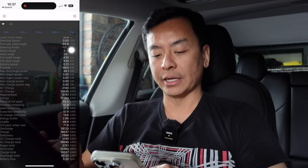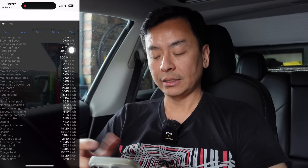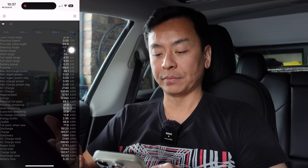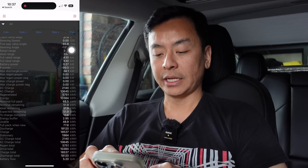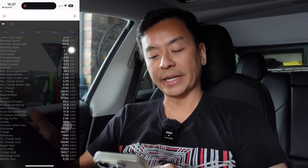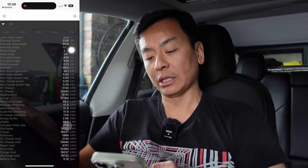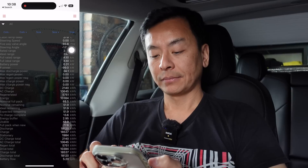Nominal full pack — we've been through that. Nominal remaining correlates to the 78% state of charge — 13 to charge to complete. Full pack when new is information spat out by the car, but we probably should be using the rated denominator, which is 74 kilowatt hours, as a better reference.